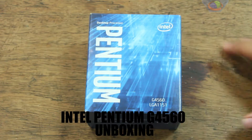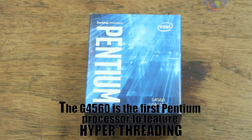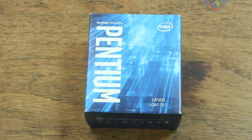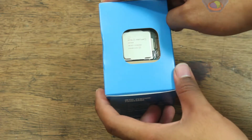I have here one of the most deep-value processors you could ever find — the Pentium G4560. It's a dual-core processor with four threads, similar to an i3, and it's only lagging behind around 11% in performance as shown by UserBenchmark. In this video we're going to unbox this thing and see what's inside.